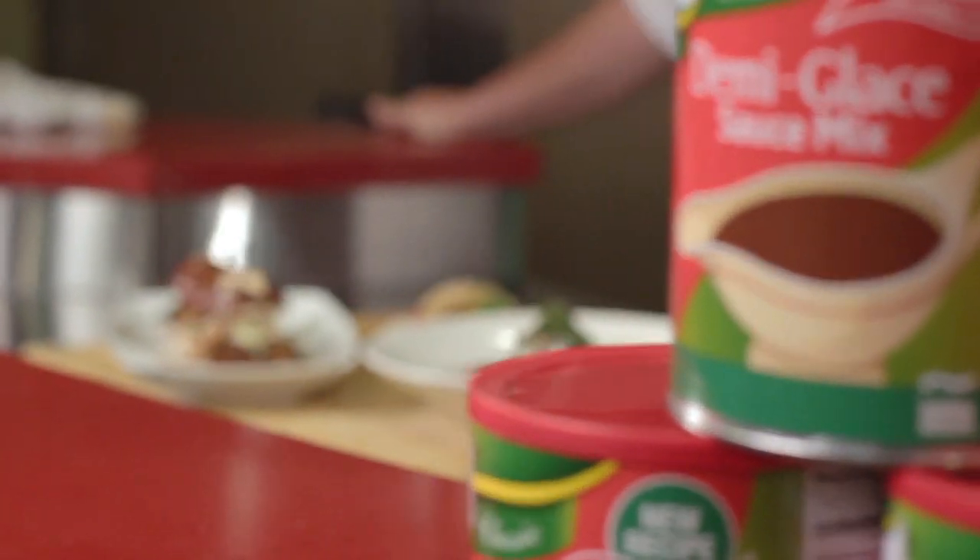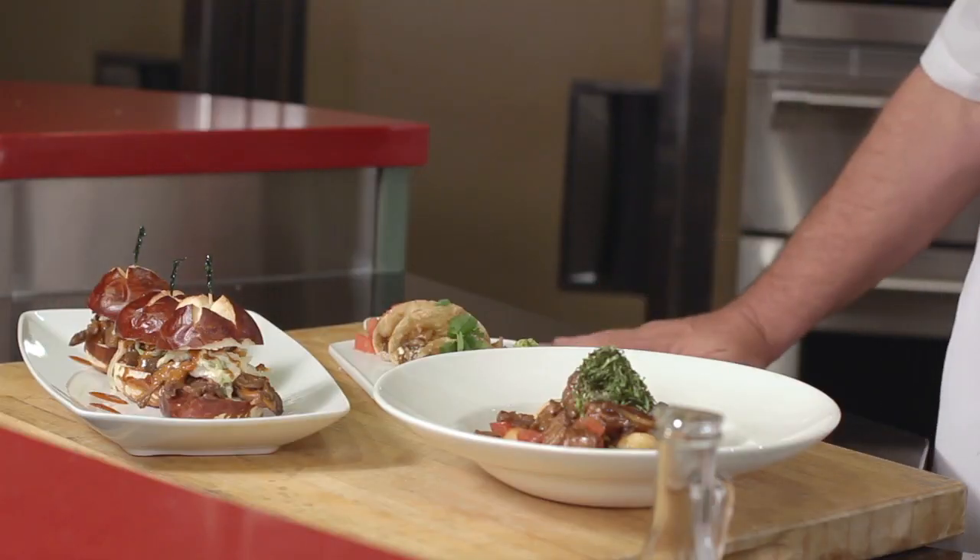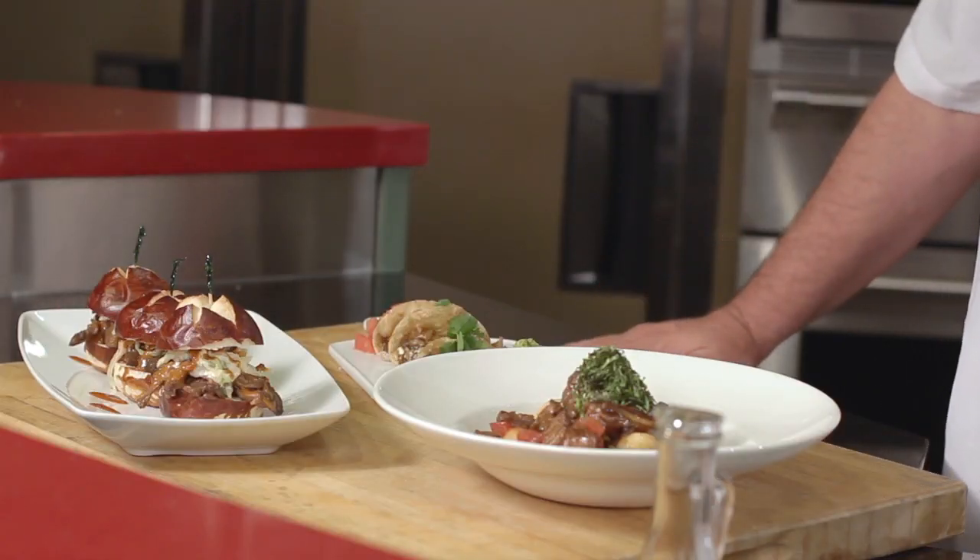Braising with Knorr demi-glace is so profitable and easy. We created three great dishes from Knorr demi-glace with short ribs, braising them to fork tenderness. You can take a tougher cut of meat, cook it for a couple of hours, infuse that flavor into the demi-glace, then add three different ingredients and create three different great dishes. For a limited time, buy a case of Knorr demi-glace and receive $75 worth of free meat.